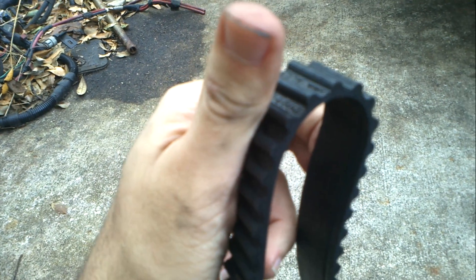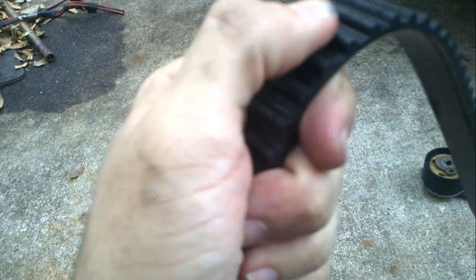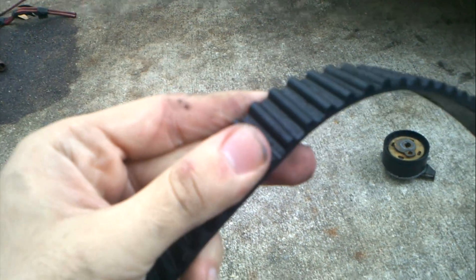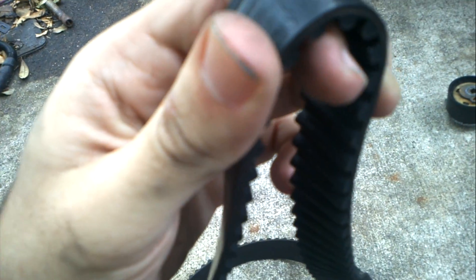Look at that crack right there. These belts are woven with string — maybe steel string — inside them. Eventually these rip. Once it goes all the way through and the teeth rip off, the belt can just shred. It can keep spinning until it shreds, and then your timing is off. Your engine will stop working — you have no timing. Or if the cracks on top get big enough, the belt can just snap.